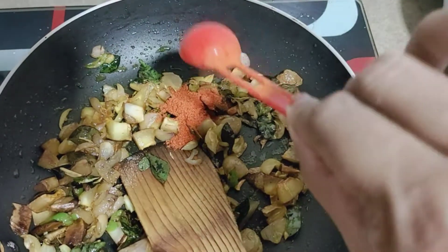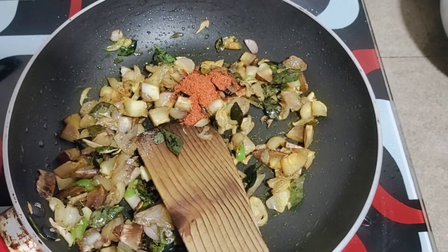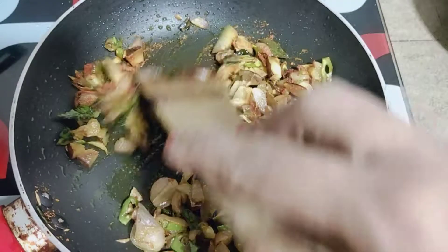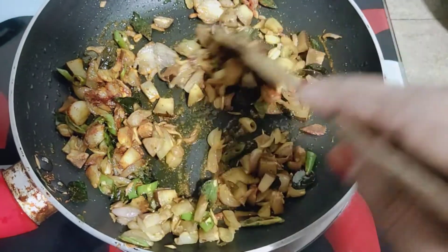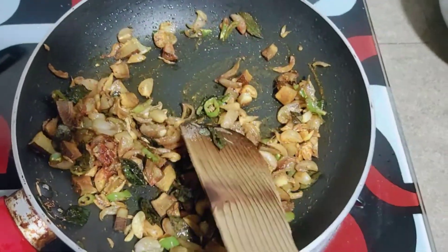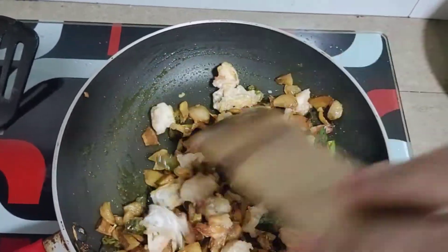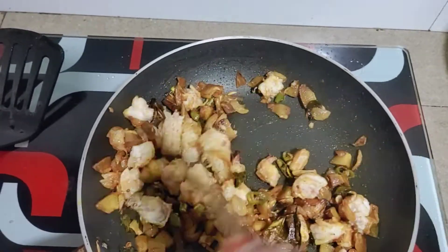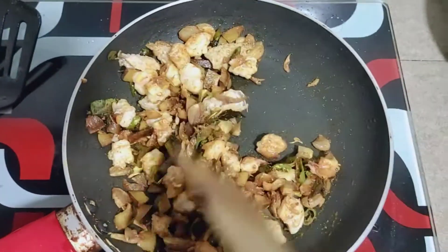Let's mix it in a little bit. We will mix the dough and mix it up.